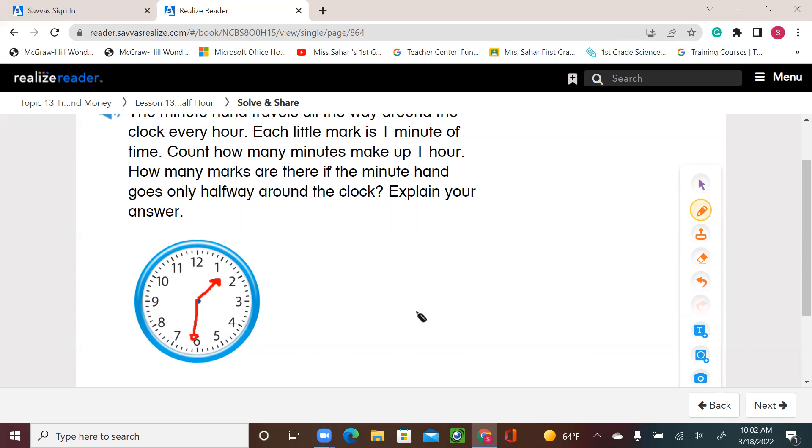That's it for today, first graders. I'll leave you with the rest of the activity in your book, pages 539 and 540. Thank you.